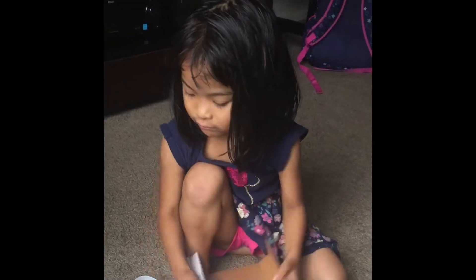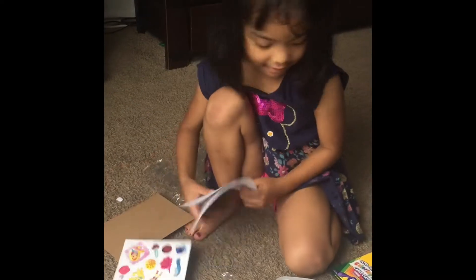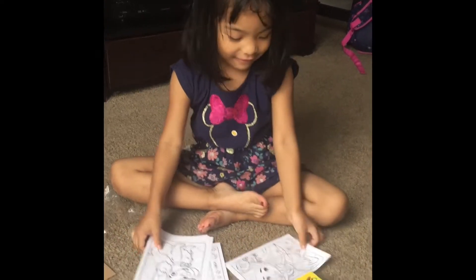A sticker! I have paper, guys! Okay, let's go draw her. I like her.